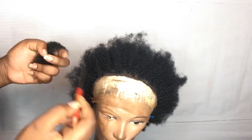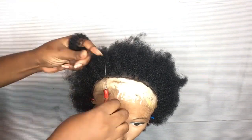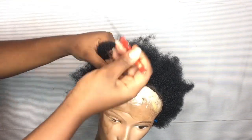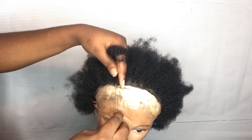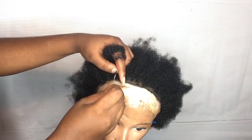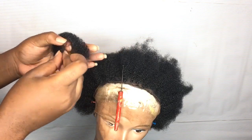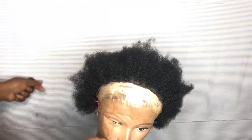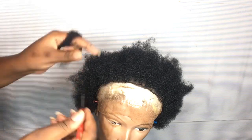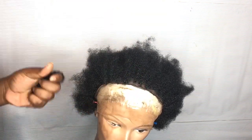After doing all of that, I'm going to come to the front part now. I'm going to still use that same crochet needle, but I'm going to take smaller pieces of hair so that it can actually blend out from the back of the hair to where the lace is. I'm going to be repeating these steps all over.